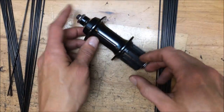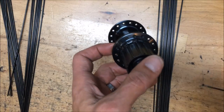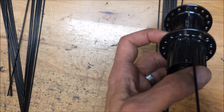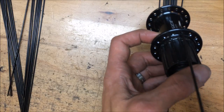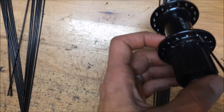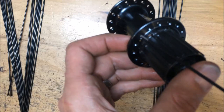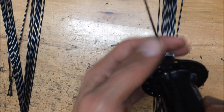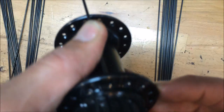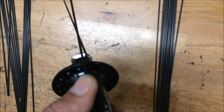Once the spokes are cut, I lay them out on the bench — non-drive side on the left, drive side on the right. For a pro-looking wheel, I like to line up the hub label with the valve stem hole. For a three-cross wheel, find the hole right over the logo, count zero, one, two, three, and place your first spoke in that fourth hole — it will end up just to the left of the valve stem hole.